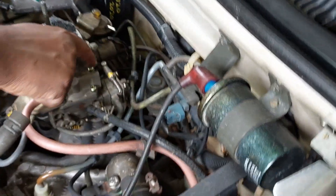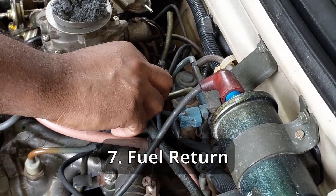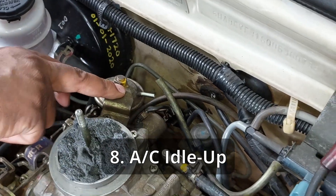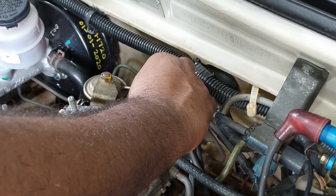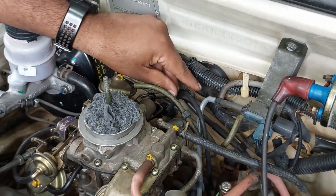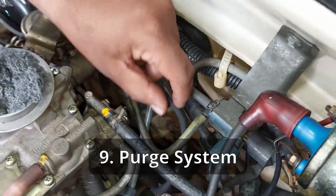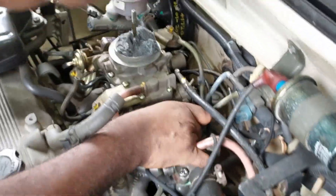This is the excess fuel return — the return is connected to the hose. This is the idle vacuum actuator and the vacuum modulator. This is the electrical connection.